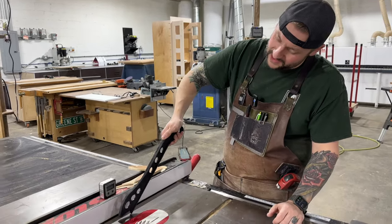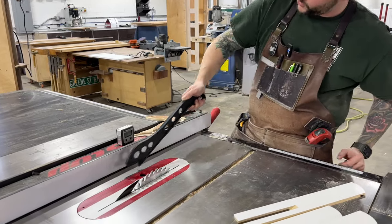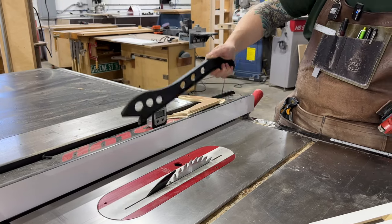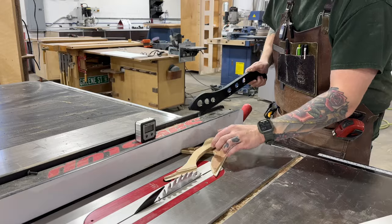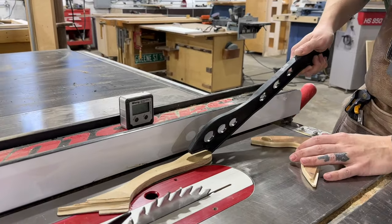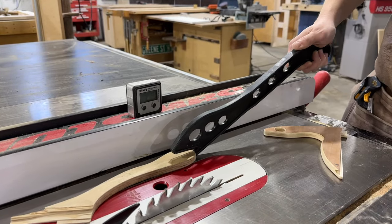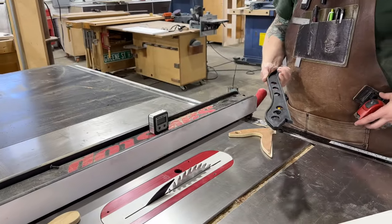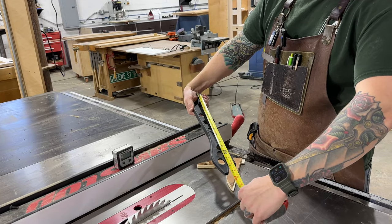Aside from that, this is not the most ergonomic. If I put this parallel to the table, you can see the strange position it puts my arm in. You want to be pushing so that this is parallel to the table and up against the back of your workpiece. You just don't have a lot of control because you're about 18 inches away from your material.